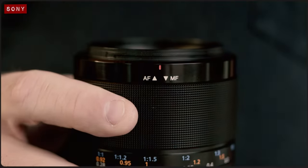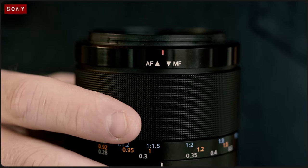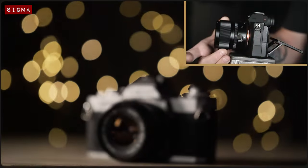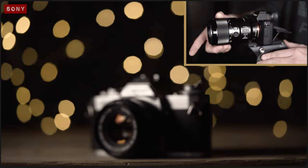At first glance you'd be forgiven for thinking that the Sony lens doesn't have a manual MF to AF switch, but that's only because the manual focus dial is able to slide back and forth to toggle between manual and autofocus, which I actually find really intuitive to use. In any case, the manual focus rings on both lenses are buttery smooth and operate without any noticeable lag, meaning they're great for refining critical focus or capturing focus pulls.